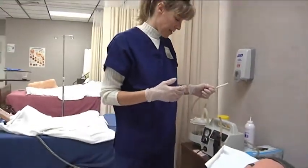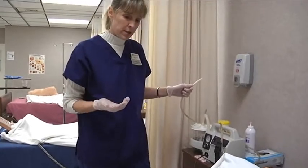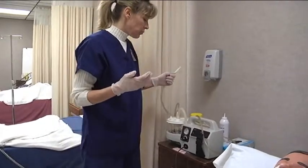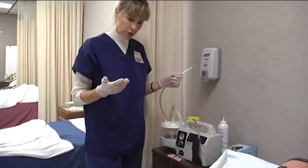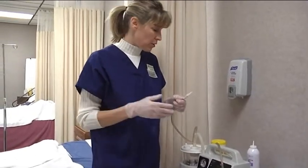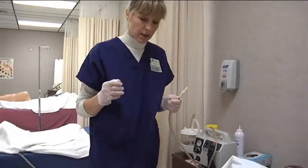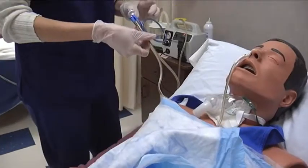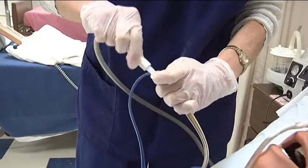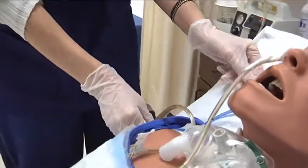The doctor generally orders what type of suction to use: either low intermittent, which is anywhere from 80 to 100 millimeters of mercury, or continuous suction, which is anywhere from 60 to 120 millimeters of mercury. Follow the doctor's orders for the setting. We're going to hook it up together — and we always want to make sure the Salem sump tube never goes below the stomach level, so always keep that up.